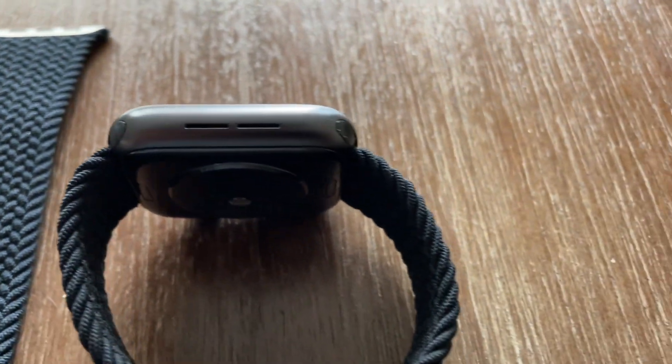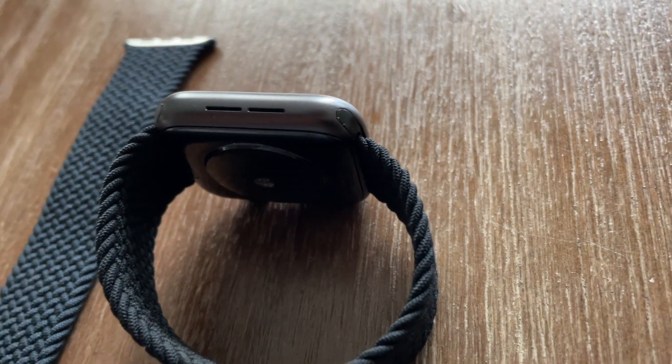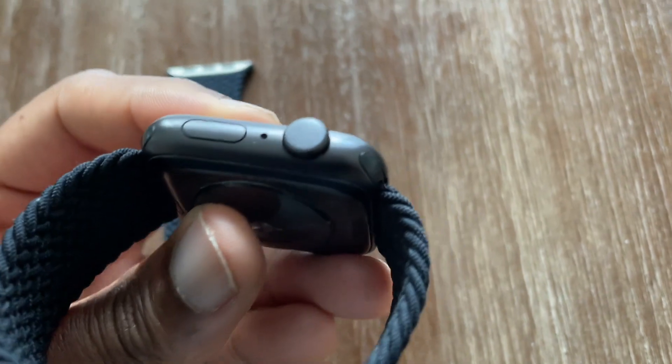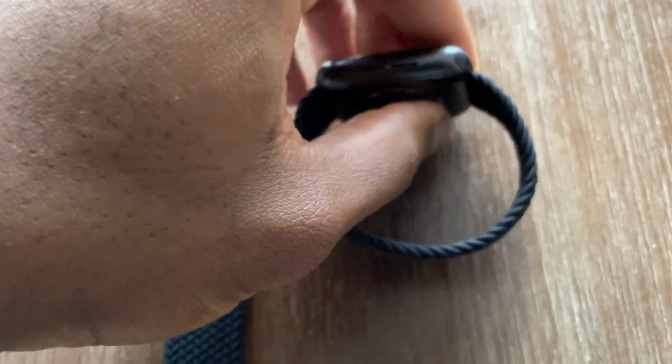All that to say, for someone like me looking for the best value-driven option for a band that'll keep up with you on your busiest days or sweatiest workouts, don't be afraid to go outside of the Apple ecosystem. The band really doesn't do much in terms of making the watch any better, so going with a third-party option is definitely the superior choice. If this video helped you in any way, please leave a thumbs up and maybe drop a sub. Much love as always, and I'll catch you guys in the next one.